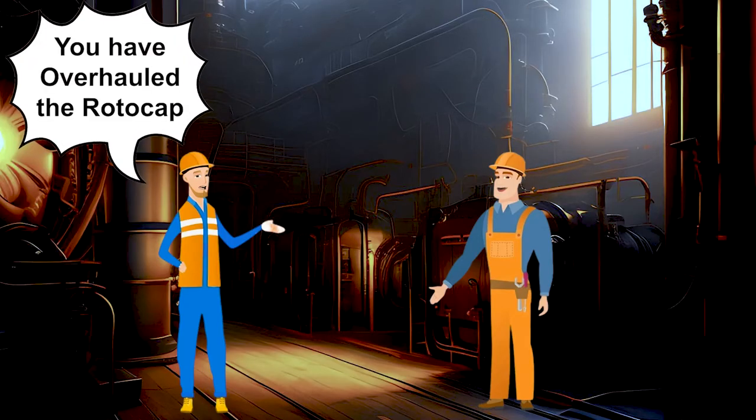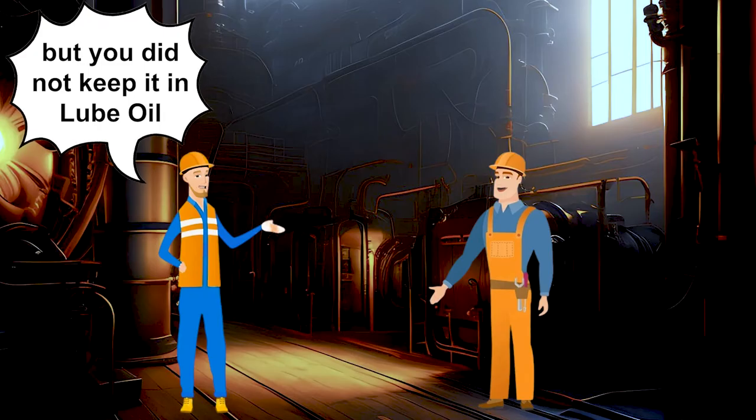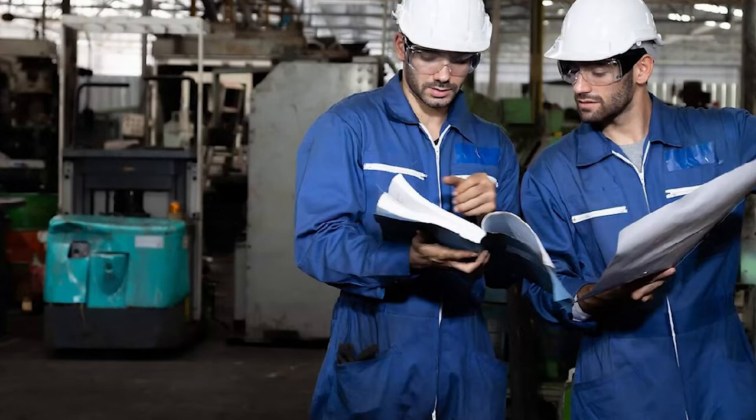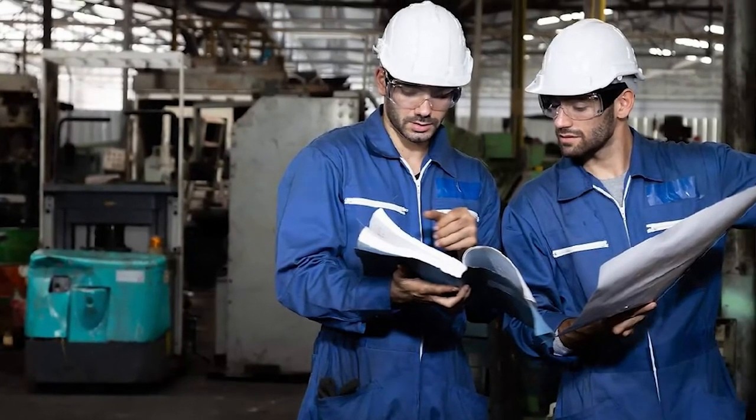Again he shouted at me a little bit — you have overhauled the roto cap, but you did not keep it in lube oil or diesel. I said, why? Now fitter ji did not tell me this, because whatever he was taught by some other fitter, he knew that only. Then he showed me in the manual that you have to keep it in lube oil or in diesel oil. And then I realized that both the manual and the practical aspect are important.